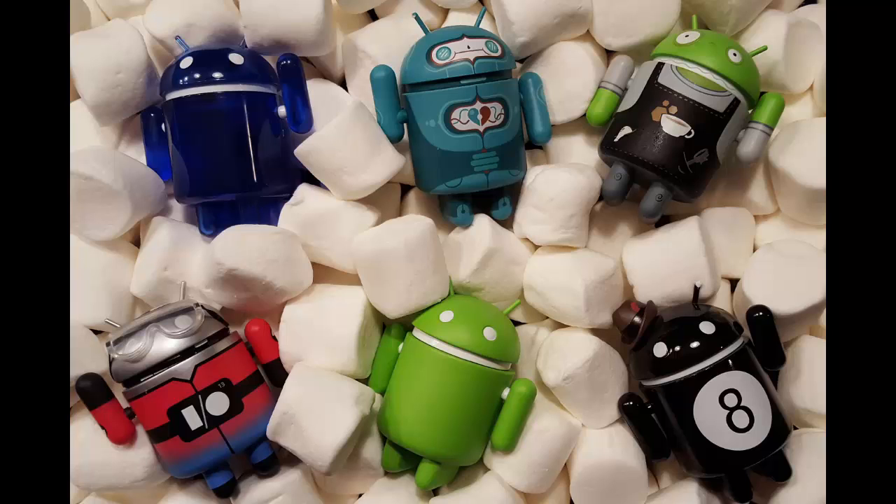This might seem like a daunting task, so that's why we put together this complete guide explaining exactly how it's done. Just follow the steps outlined below and you will be enjoying Marshmallow goodness in no time. You can even follow the same steps to install subsequent Android Marshmallow updates when they come out. We will add those update links as they get released, so be sure to bookmark this page for future reference.